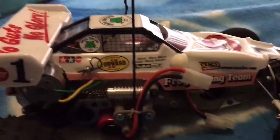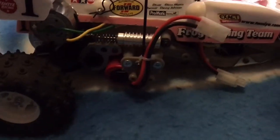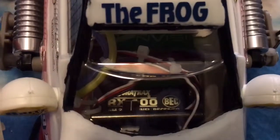The gearbox has metal plates surrounding it, so it's pretty durable. It's a really nice buggy, though it is quite heavy compared to my other buggies.